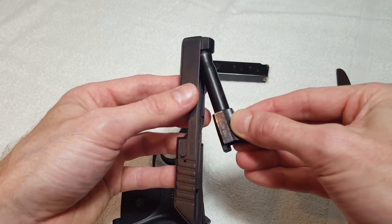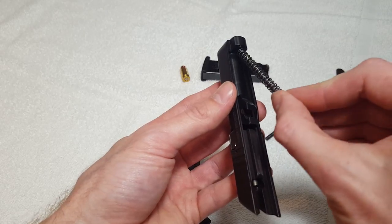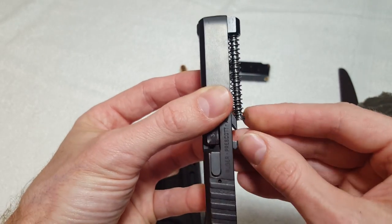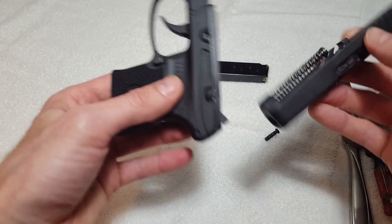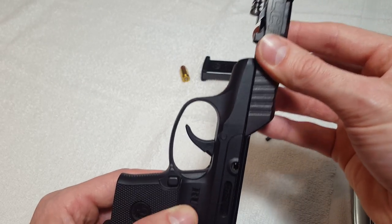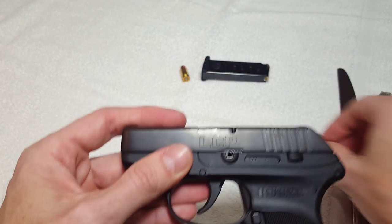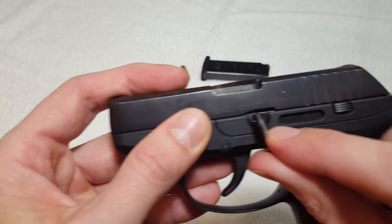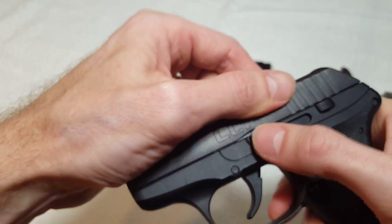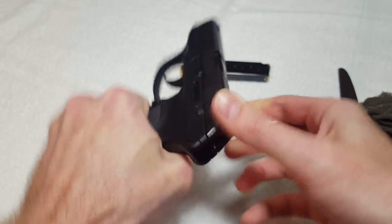And then in reverse — put the barrel back, take your spring, push the pin forward. You'll catch it on a little lip right there, as you can see. Line it up with your gun, and then as you can see there it's lined up. Press down a little bit to get that in there — might have to maneuver a little bit — get it pushed all the way down, and then you're set.